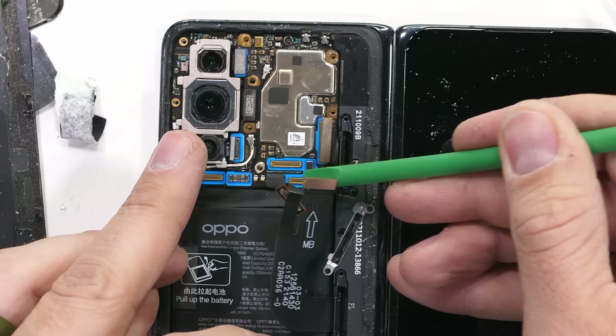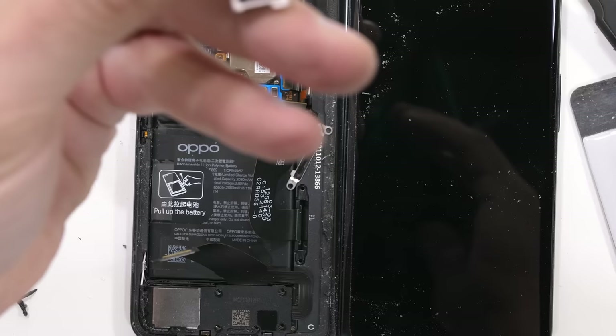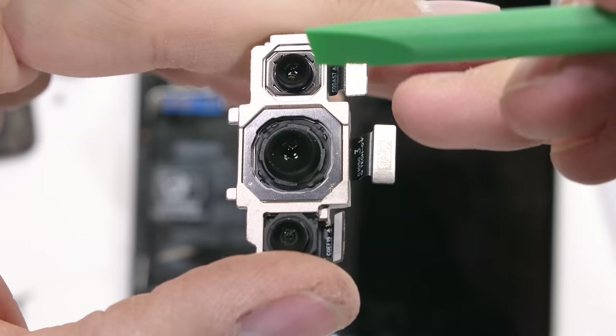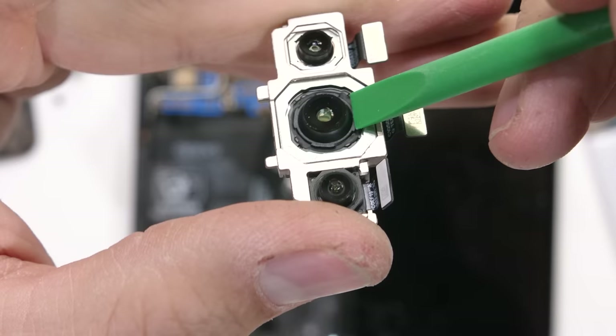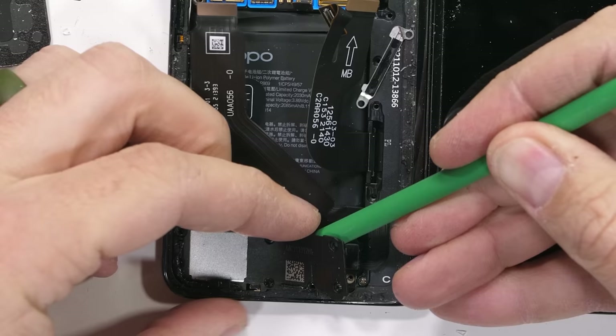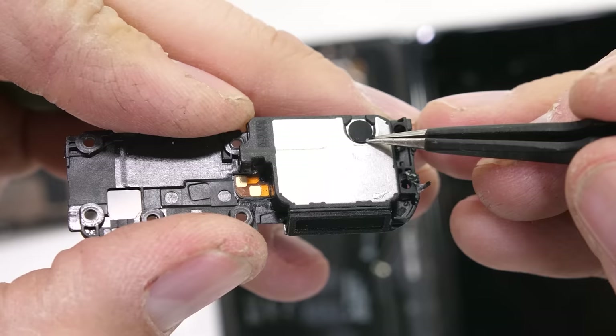Of course, I still wouldn't take your Find N swimming — you'll probably find out it's dead afterwards — but it's good that the splash protection is there. The camera module comes out easy enough. It's probably one of the only parts of this phone that will survive. The top lens is a 13 megapixel telephoto with no OIS. The main 50 megapixel sensor in the middle does have OIS, and the 16 megapixel ultra wide camera at the bottom does not have OIS. The loudspeaker comes out next. It does have a waterproof mesh over the opening, which is more good news for the overall water resistance.